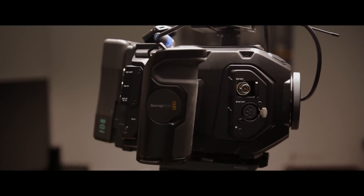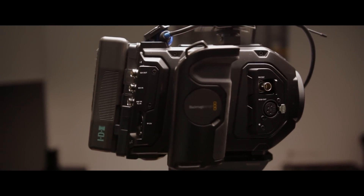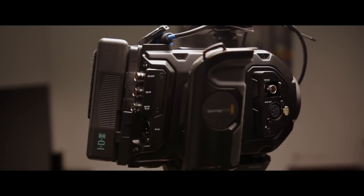Now for the bad stuff — the cons for this camera. I know it's called Ursa Mini, but it's really not that mini. It's still ginormous. It's huge and it's heavy. So just keep that in mind when you're trying to get this camera or looking into buying it.